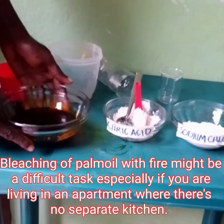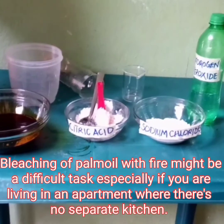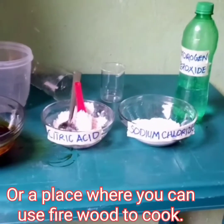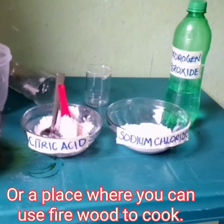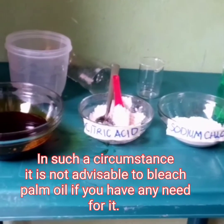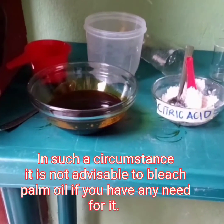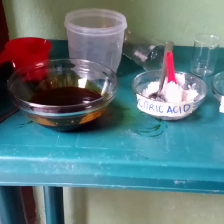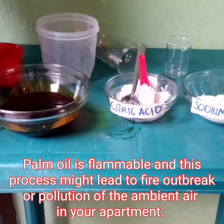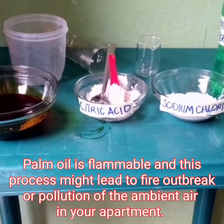Bleaching of palm oil with fire might be a difficult task, especially if you are living in an apartment where there is no separate kitchen or a place where you can use firewood to cook. In such a circumstance, it is not advisable to bleach palm oil if you have any need for it. Palm oil is flammable and this process might lead to fire outbreak or pollution of the ambient air in your apartment.